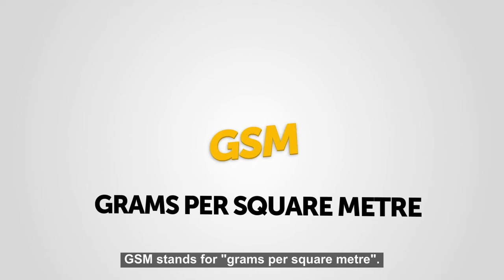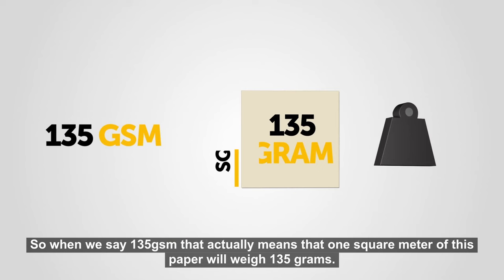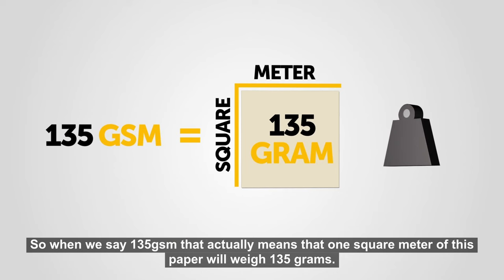GSM stands for grams per square meter. It is a unit of measurement that refers to how much one square meter of paper weighs. So, when we say 135 GSM, that actually means that one square meter of this paper will weigh 135 grams.